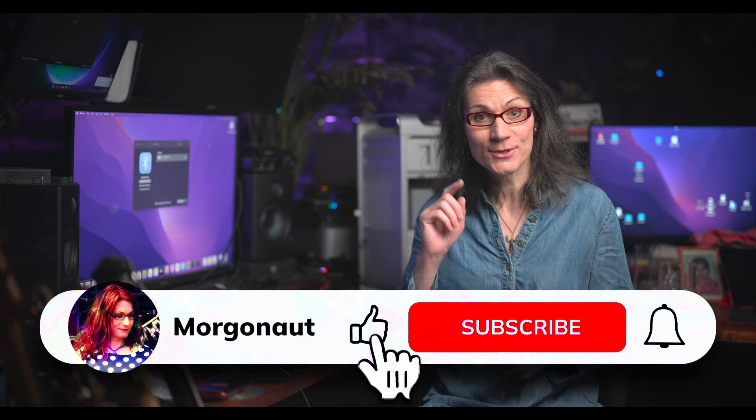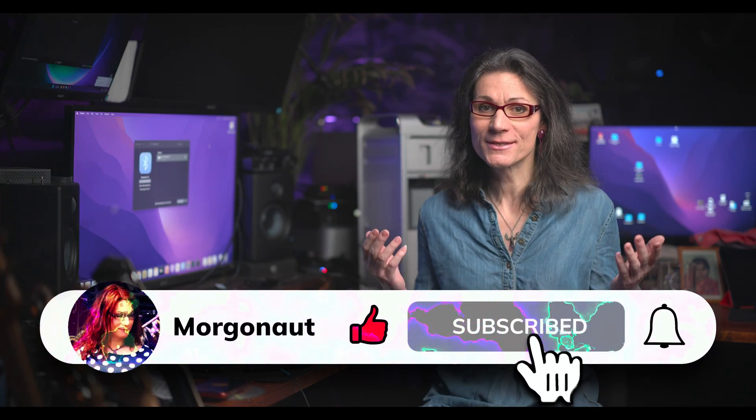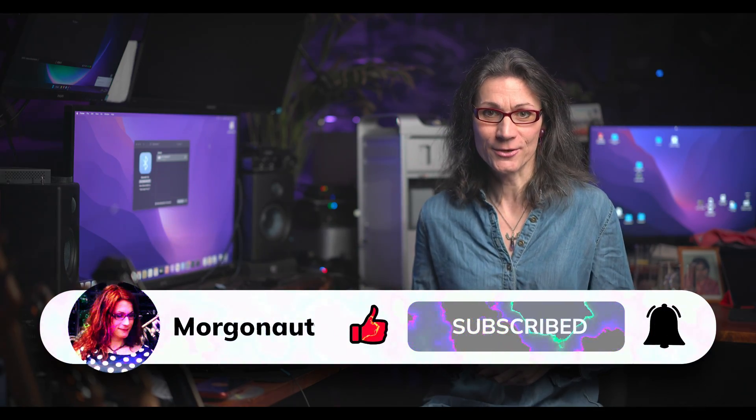I hope I made your day a little better. If so, click the like button below, share this video so it can help more people, and subscribe to this channel so you won't miss any future helpful videos. See you next time, my Macintosh friends.